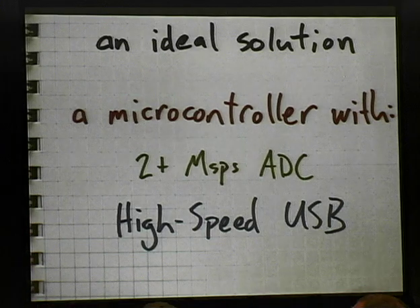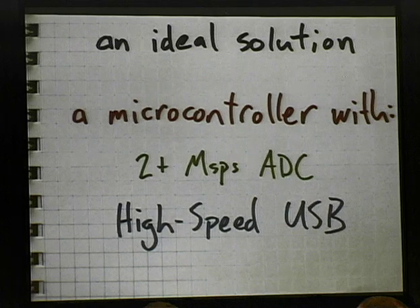As I was reading these data sheets — someone asked where my graveyard is — well, maybe I should have a photo of my graveyard. I do have quite a graveyard going. As I was reading these data sheets, I was learning more and more that the component that would probably be the central feature of my Bluetooth sniffer would be some kind of microcontroller — probably reasonably high speed so I could do some of the things I wanted to do.